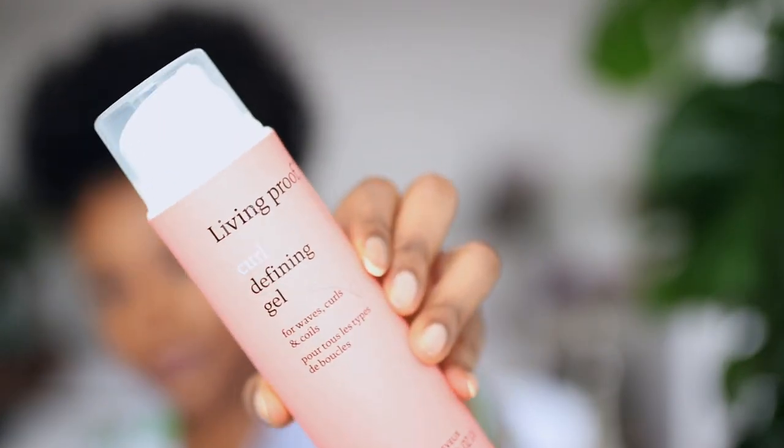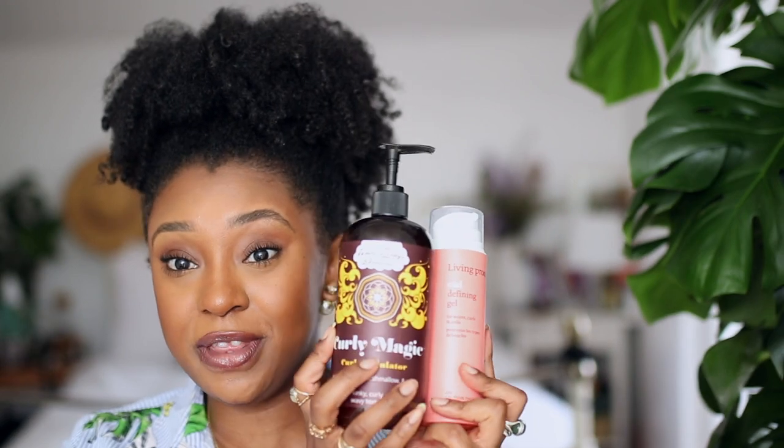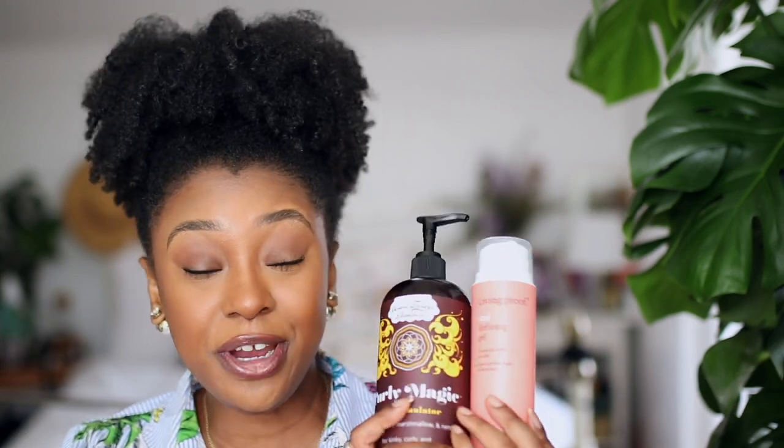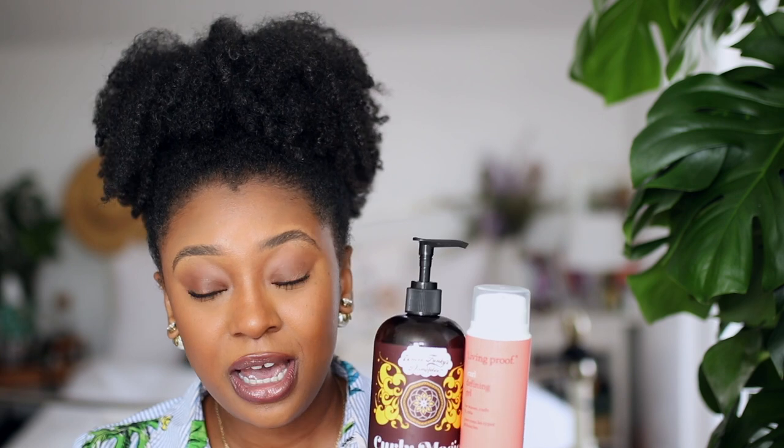These are some of the stylers I've been using. I'll show you which other ones I've been using that I like. I really like the Living Proof Gel — I love this gel because it works really well with other products. So I have used it on top of the Uncle Funky's Daughter Curly Magic, and that combination is a really, really good combination. What I feel like this does is it just helps my wash and go to have better hold and it lasts much longer.